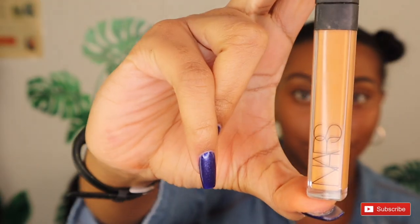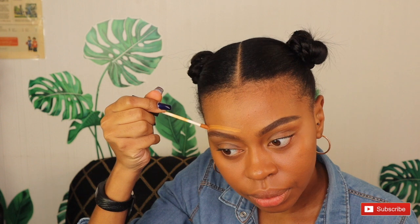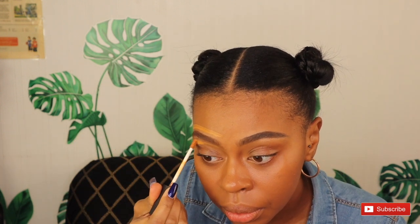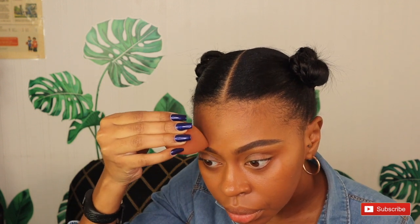I'm also going to use the same concealer, blend the top portion and the bottom portion of my eyebrow to make that sharp look. We're basically going to do the same process as the first and second brow looks, just with a different brow pencil.